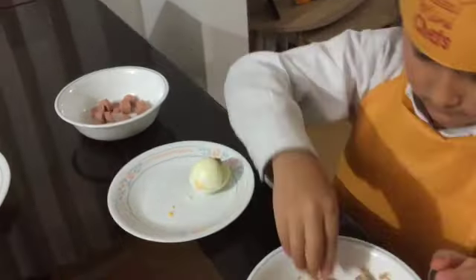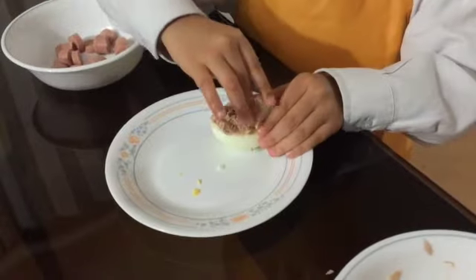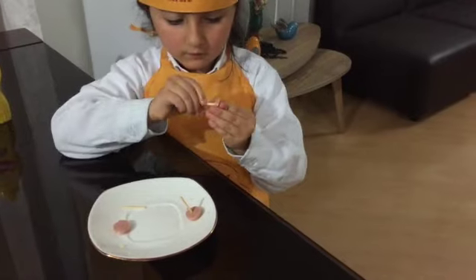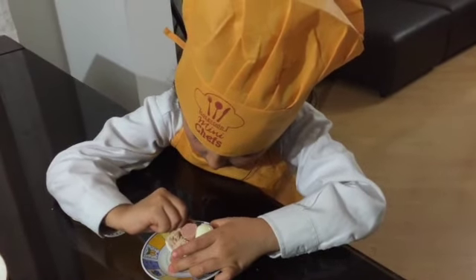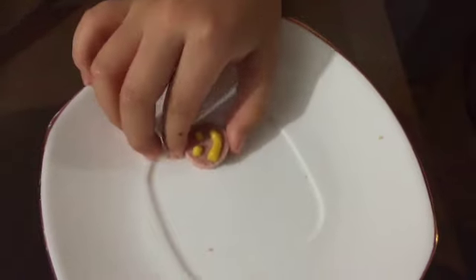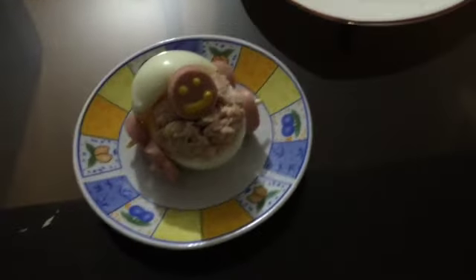We add some tuna, one sausage and a small egg. We add four toothpicks and four sausages. We make the tires. Finally, we decorate with mustard on the sausage and the baby stroller is done.